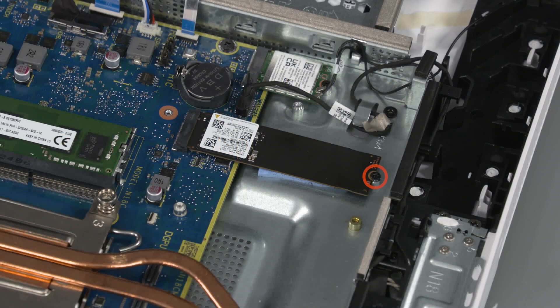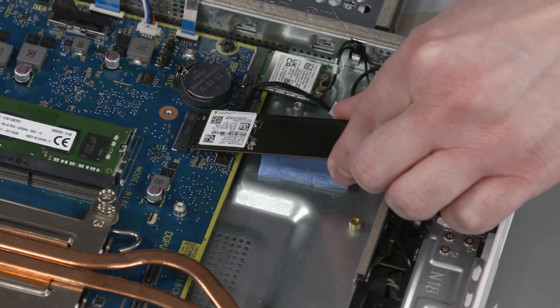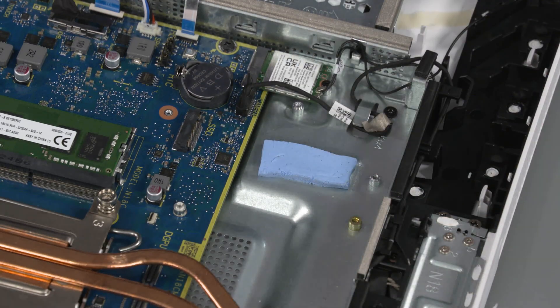Removal: Remove the P1 Phillips-head screw that secures the solid-state drive to the motherboard shielding. Grasp the solid-state drive by the edges and pull gently to remove it from the slot on the motherboard.